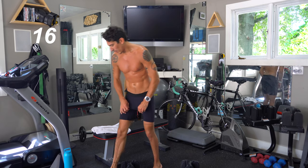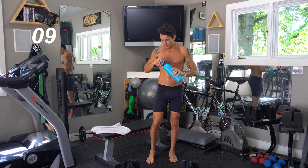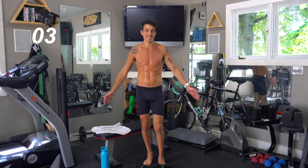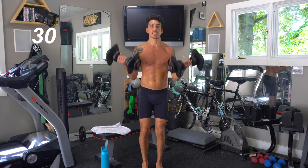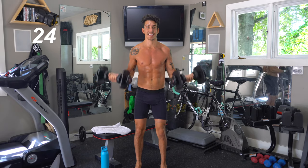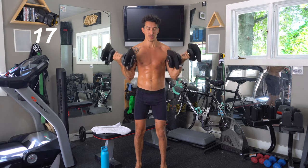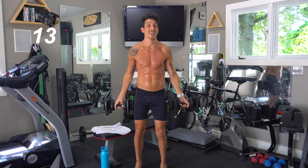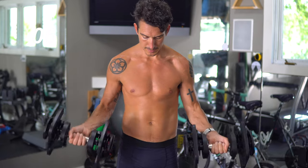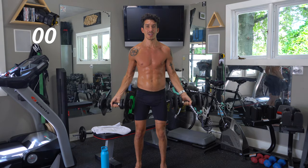Grab a drink — let's get ready for our last move. Bicep curls, 30 seconds, let's go. I am barefoot and always standing — that's what makes these full-body workouts, because I'm not using just my biceps here. I'm using my shoulders, my glutes, my core, definitely my legs. Spread those toes out wide, feel that burn. These are the muscles you want everybody to see — we all want big arms.